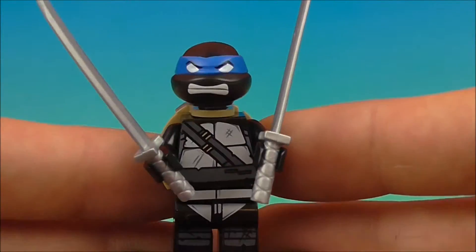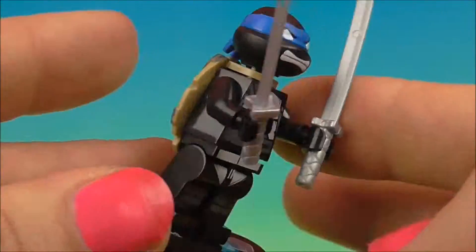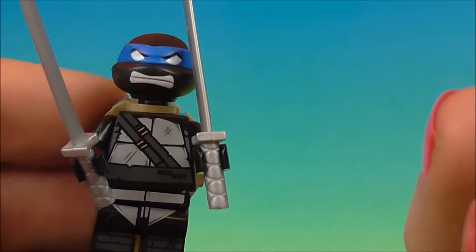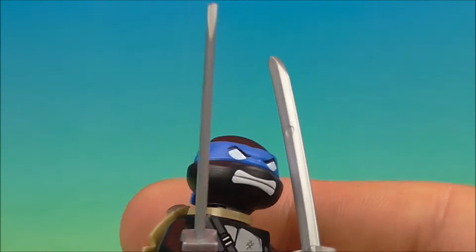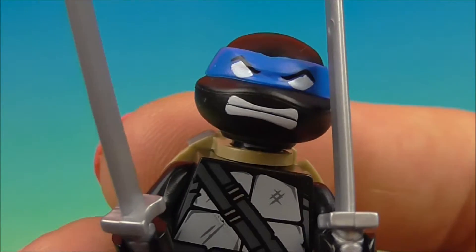Yes, the Dark Turtle — he looks awesome. I really like the black with the color stripe across the eyes. Definitely has some dark quality to it, and I guess that's why he's the Dark Turtle. He's got those really cool swords and he looks fierce.